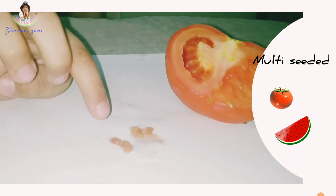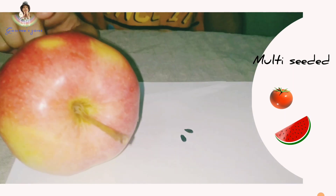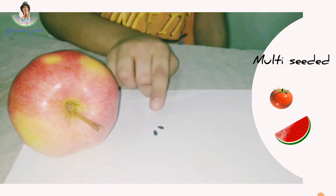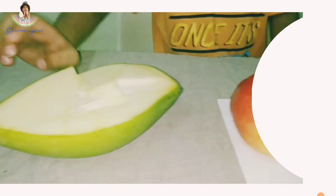This is a tomato. Tomato has many seeds. This is an apple. Apple has five to six seeds. This is a mango. Mango also has a single seed.